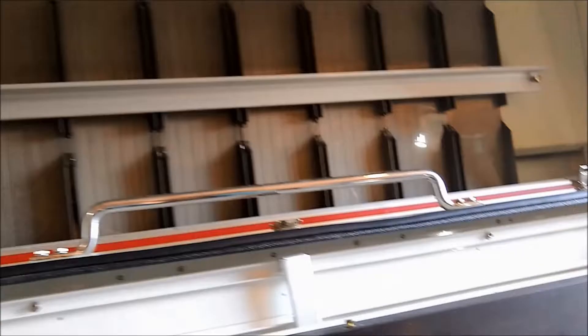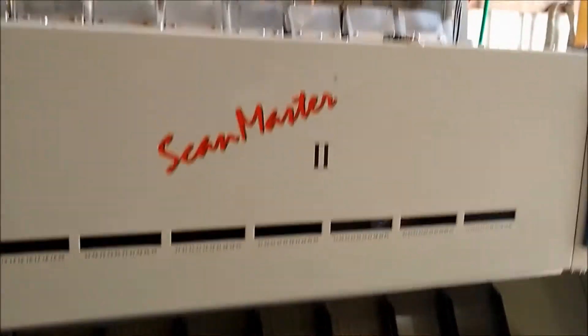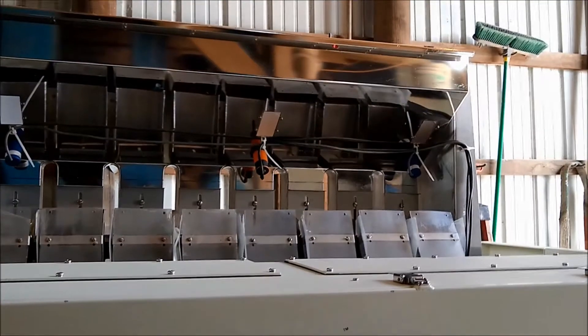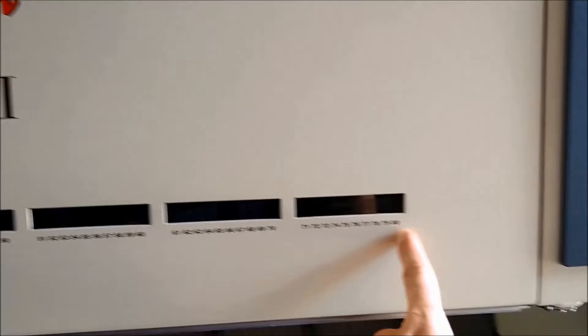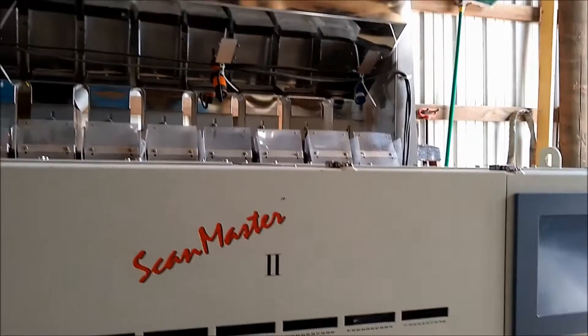This is an 80-channel color sorter that can separate up to 400 bushels per hour. It also has a divider in the top hopper where channels 71 through 80 can be used to rerun some of the rejects.